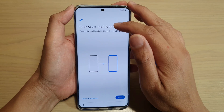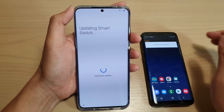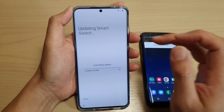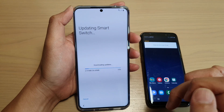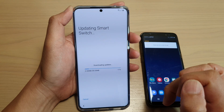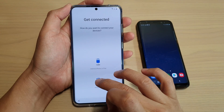Use your old device. I'm going to tap on next. So now it's going to download Smart Switch from the device. Just wait for the download to finish. Now on the next screen, I'm going to choose wireless.